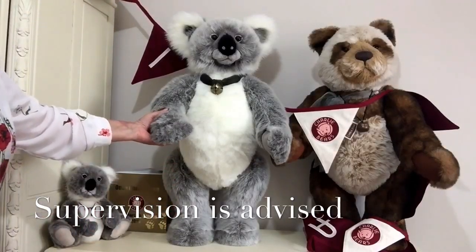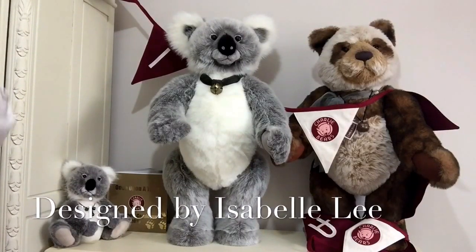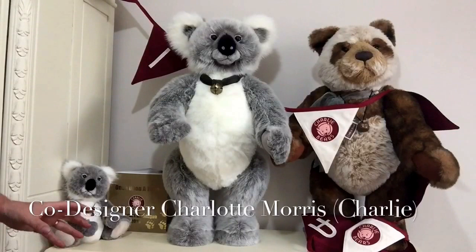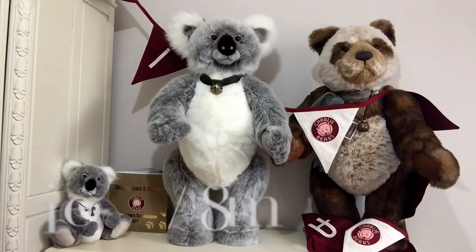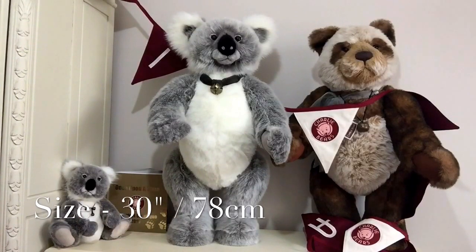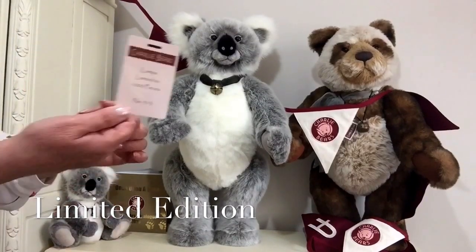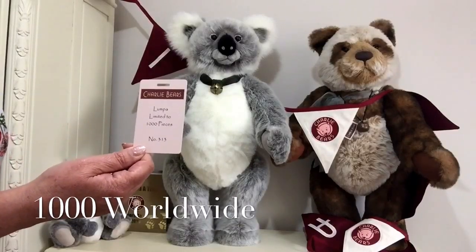There you can see him standing proudly with Martha, and Martha is one of my bears, but I've brought her along to show you that they're all roughly about the same size so they do go together very well. He measures from the top of his head to the tip of his paws 30 centimetres, which is about 78 centimetres. He's also a limited edition and there's only ever going to be a thousand Lumpas made in the world.